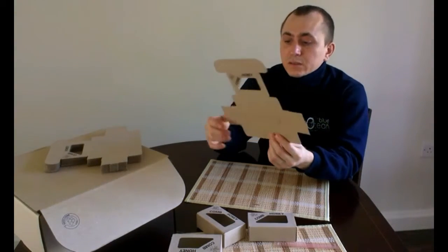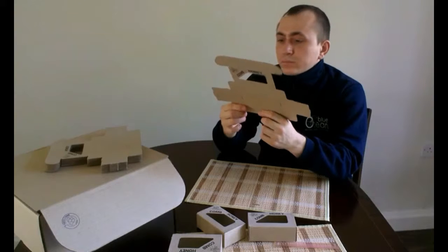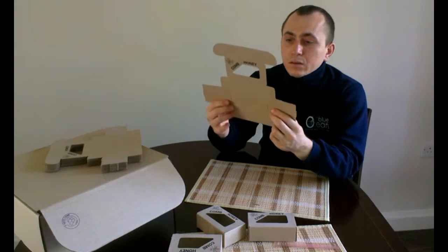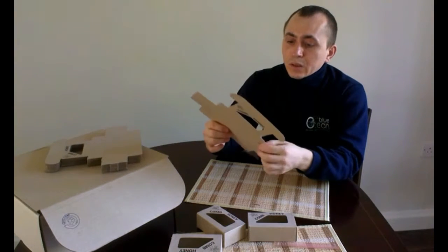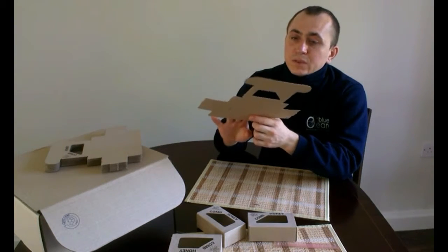Please ensure that the cardboard is dry before you try to assemble it. If it's been lying in a humid place, please dry it thoroughly first, for all sorts of very good reasons.